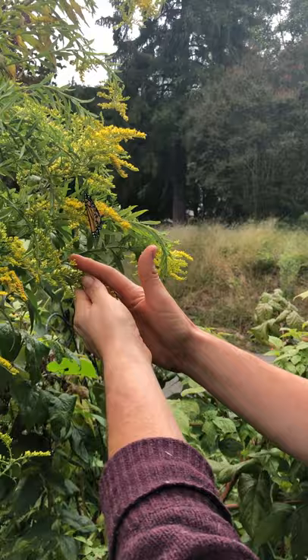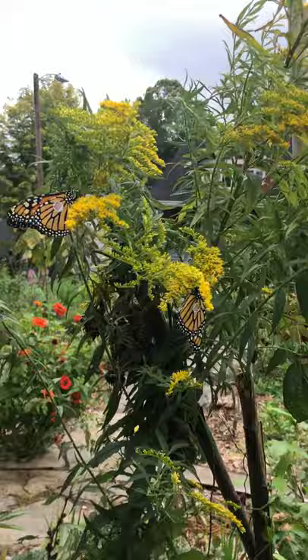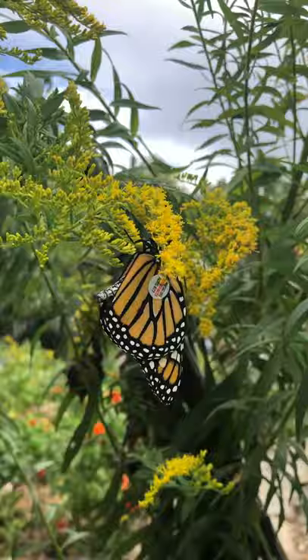The butterfly doesn't want to let go — it seems to prefer its human! Finally, there it is, placed on some goldenrod with the others that we just tagged.